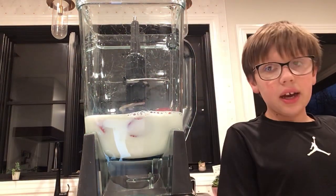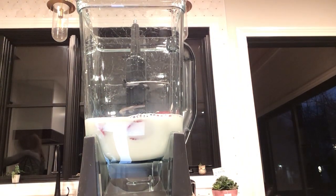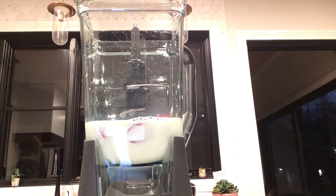Now we're going to put the ice cream in. You've got to go get an ice cream scooper, or you can use a spoon — whatever you guys prefer or have. Okay, here's my ice cream scooper.